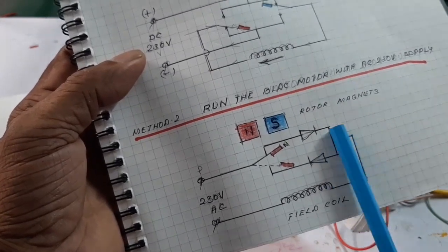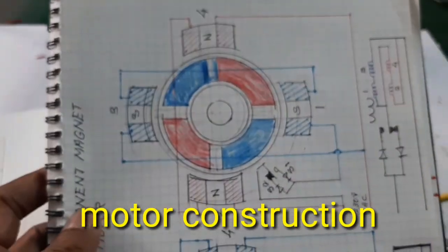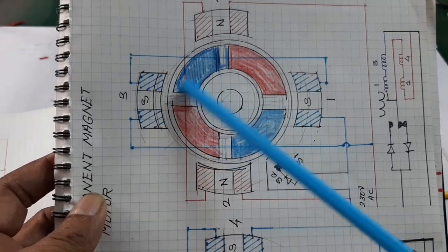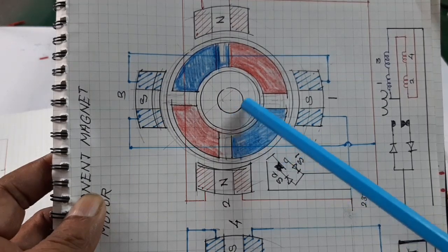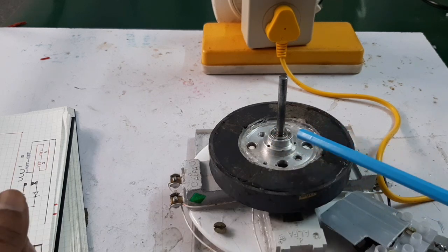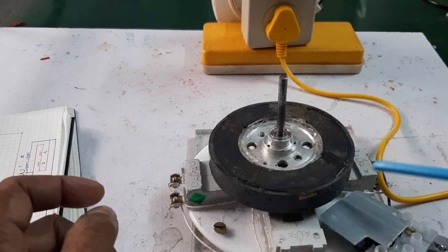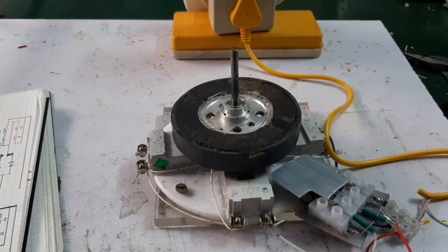Now I am going to explain the motor. This is the single-phase PLDC motor — the stator has four poles and the rotor also has four poles. The rotor is made from a speaker magnet split into four quarters and attached oppositely, so the arrangement is north, north, south, south. Here are the four stator poles and this is the homemade PLDC controller.